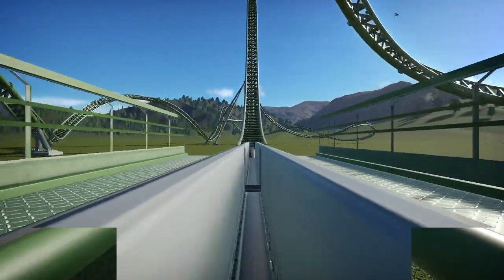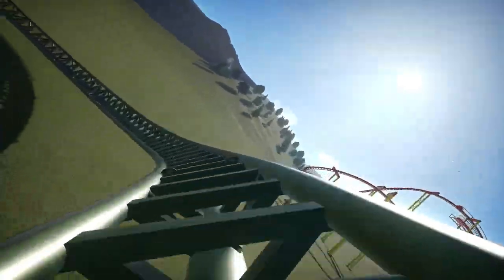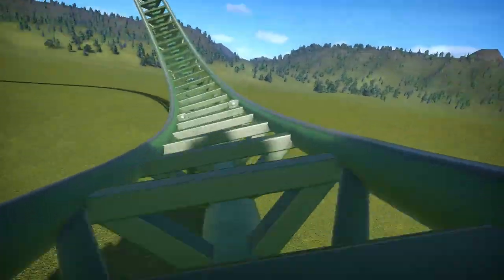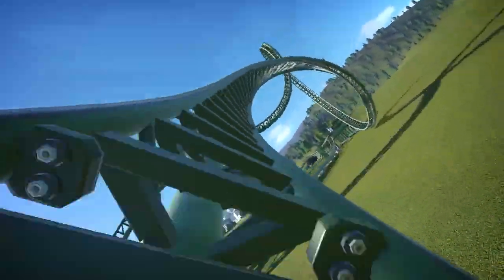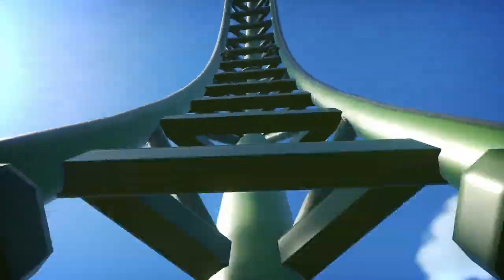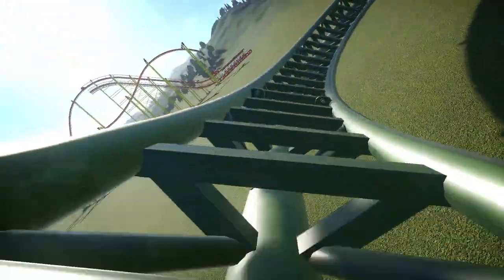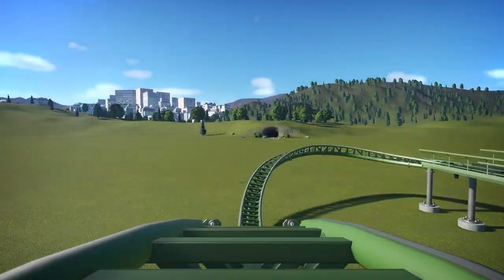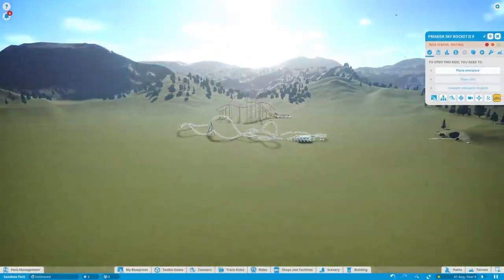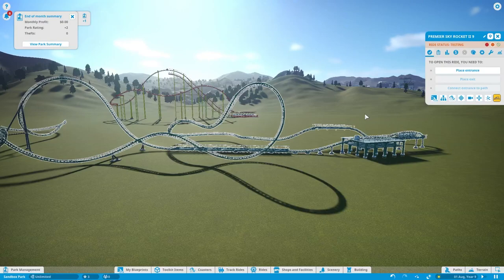One of the rides I made — the first ride I ever custom supported — was just so long to do. But it looks so much better; it's definitely the best ride I've ever made. On this coaster I also used a smoothing technique and some mods — there are tutorials for both on my channel. I'll see you guys in the next one.